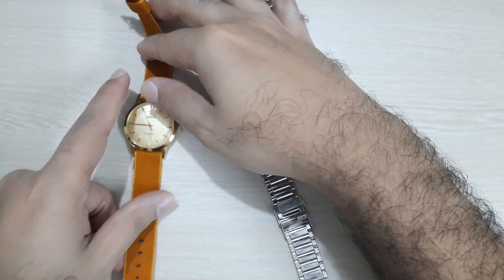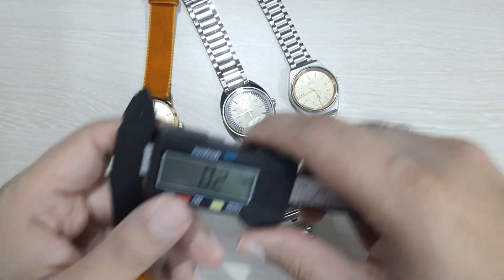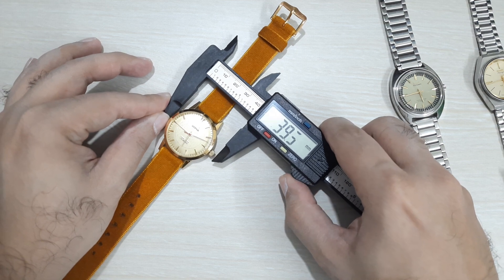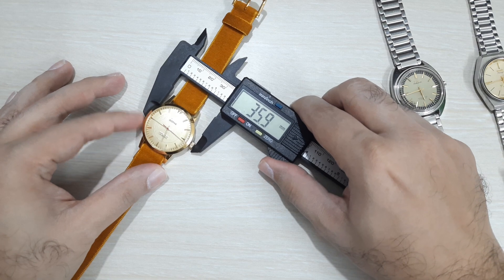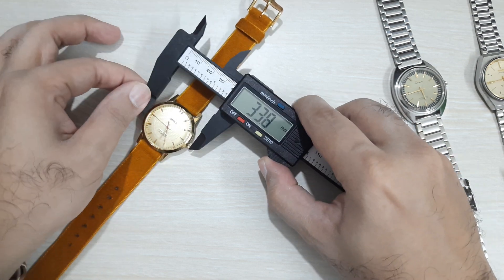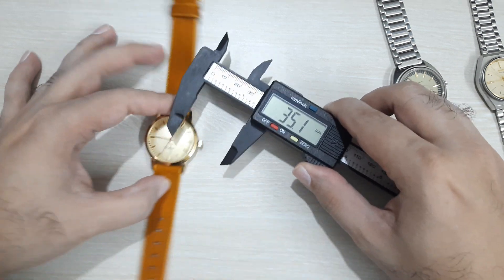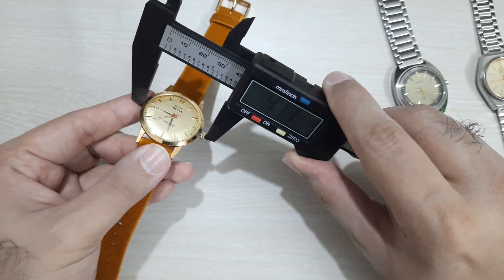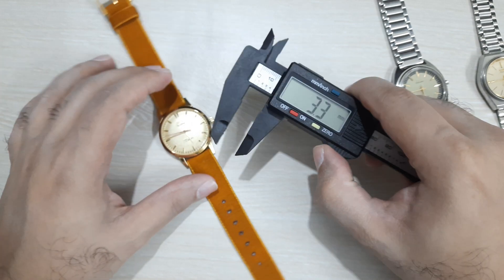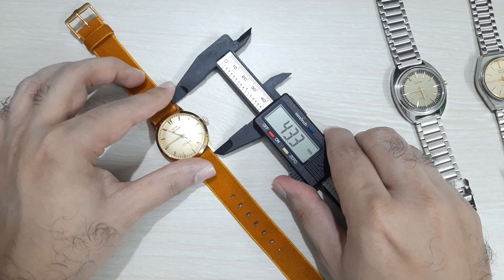Let's have a look at the sizing — this is a classically proportioned watch. It's not a big watch but it suits me. I wear what I like. With the crown it's about 38mm, and just the case is 35mm — very classically proportioned. Lug to lug is about 43mm, so good proportions overall.